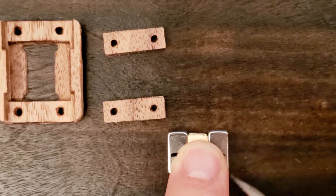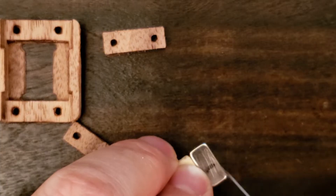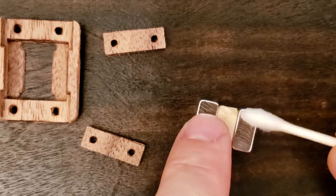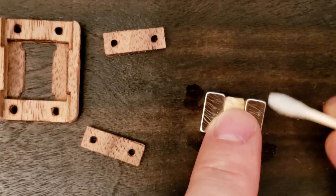Now I'm lightly abrading the magnets, being careful not to create any hazardous flakes or dust. A bit of rubbing alcohol cleans the magnets before gluing them into the chassis.